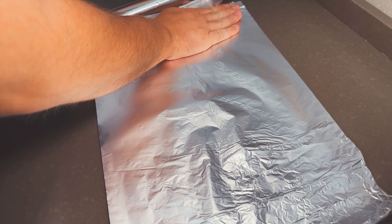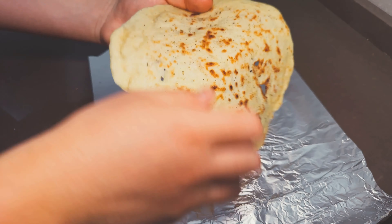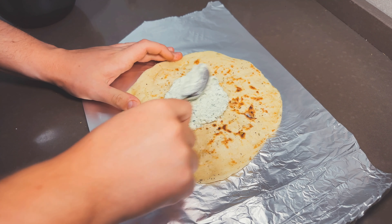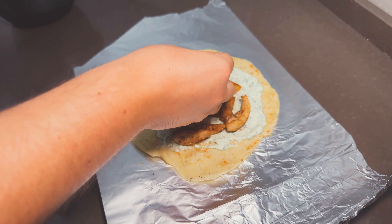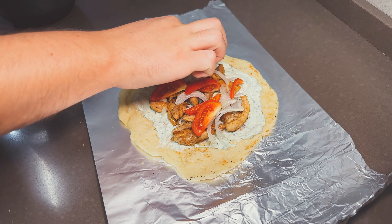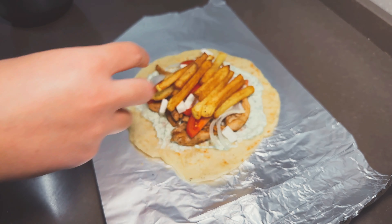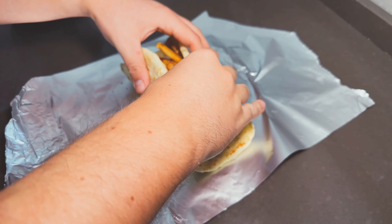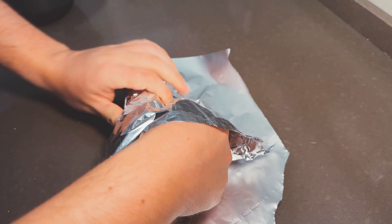Now we need to assemble these beauties. For the most authentic look, cut some big squares of aluminium foil and add the pita bread. Spread on a generous amount of tzatziki — don't leave any bald spots. Add the meat, the fresh veggies, the feta and of course the fries. This looks so good, so fresh. Then shape it into a taco and tuck it in tight with the aluminium foil so it has an upside-down cone shape. And we are done.